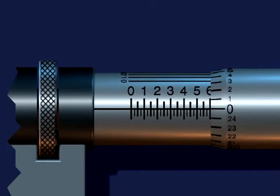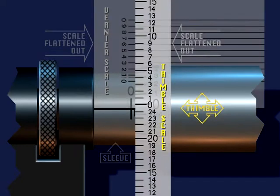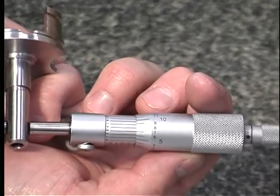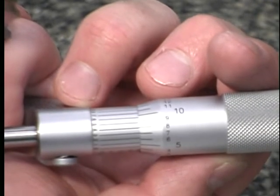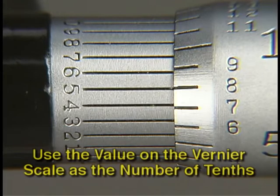The vernier scale is marked zero, one through nine, and zero. The vernier scale divides each thousandth on the thimble into tenths. To read the micrometer to tenths, use the same three-step method of reading standard micrometers and then add a fourth step — the addition of the number from the vernier scale. One of the most common errors is using the value from the thimble scale instead of the vernier scale for the number of tenths.